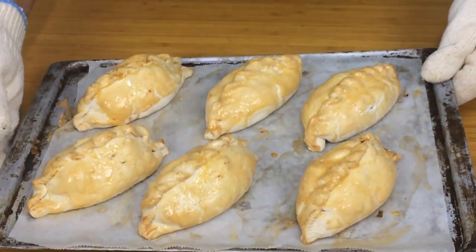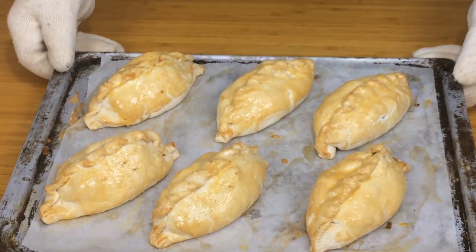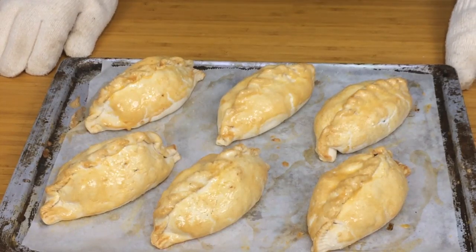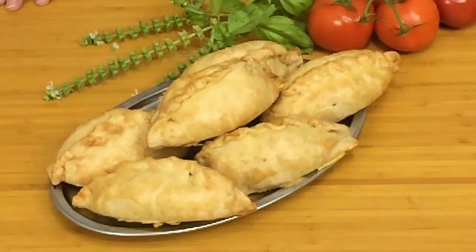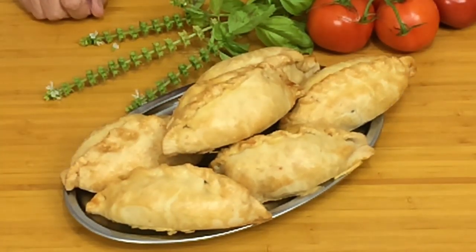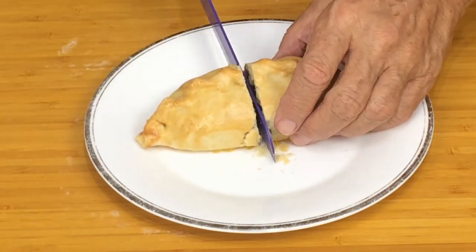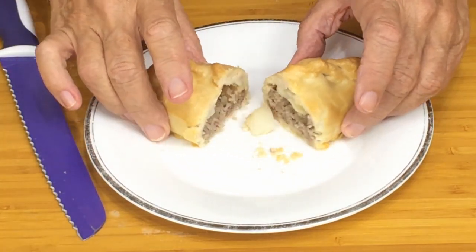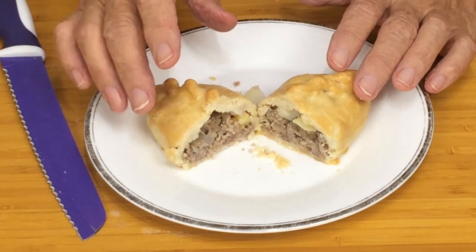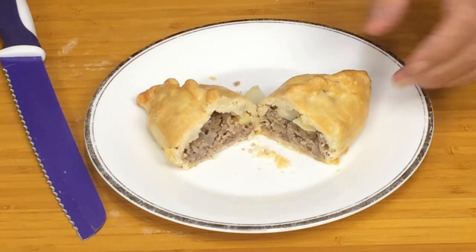Okay, here we are — that's 32 minutes in the oven. You can see how they've all puffed out now; the potatoes have swollen up and they're looking very nice. I'll let those cool and then open one for you to have a look inside. Here they are nicely cooled — let's open one up. Beautiful — a genuine Cornish pasty with meat, onion, potato, swede, salt and pepper, nothing else. I'm just going to have a nice little taste of that. Very nice.